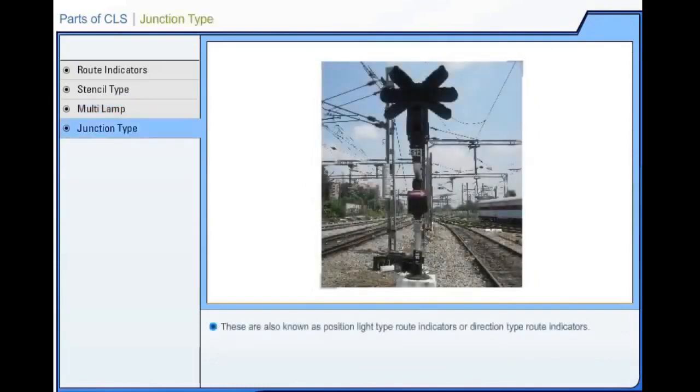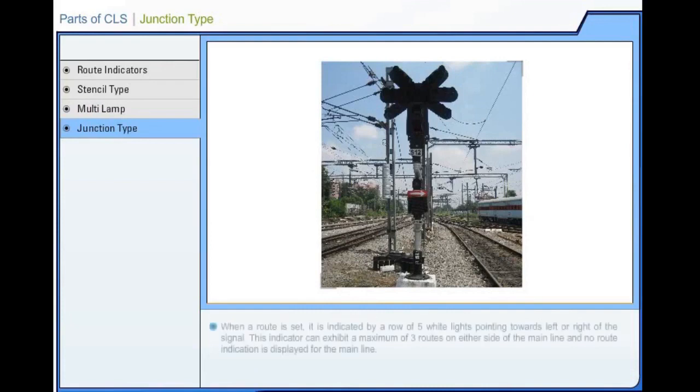Position light type root indicators (also known as direction type root indicators) indicate a route by a row of 5 white lights pointing towards left or right of the signal. This indicator can exhibit a maximum of 3 roots on either side of the main line; no root indication is displayed for the main line. Fusing of 1 or 2 lamps may not give wrong indication since it has better visibility. It is used in high speed junctions and at wayside stations.